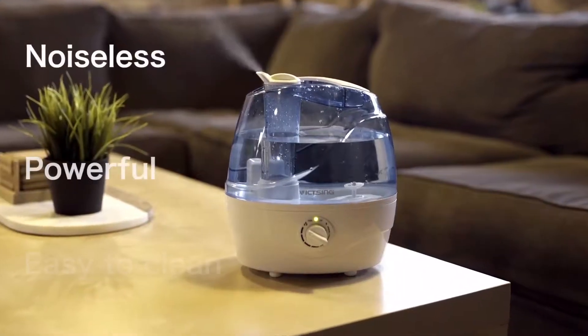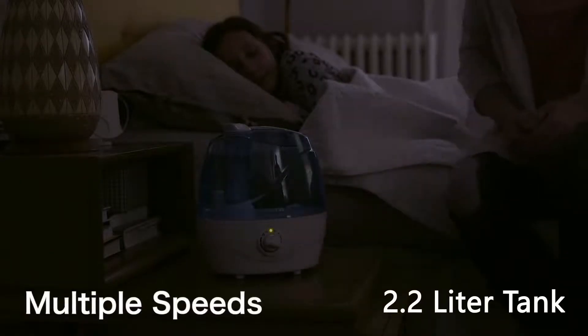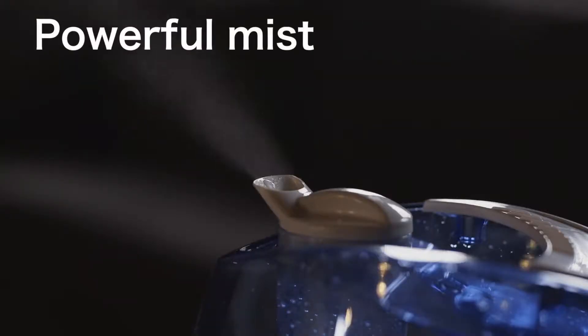Vixene is a noiseless, powerful, easy-to-clean humidifier that helps me protect my family against the problems of the dry season. The two-liter tank and multiple speed settings help me control the humidity in the house, and the powerful mist output ensures that the room is comfortable within minutes.